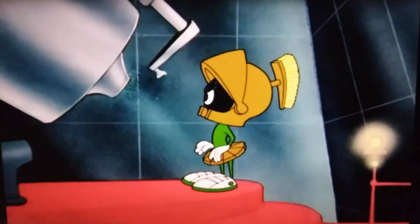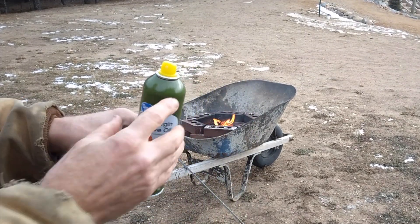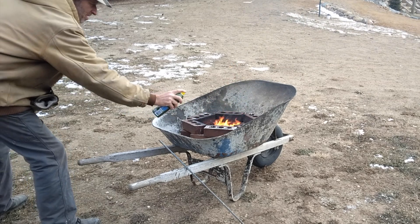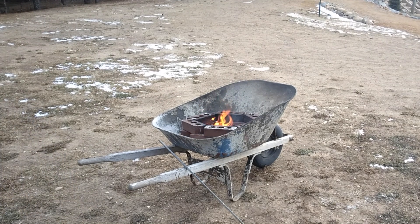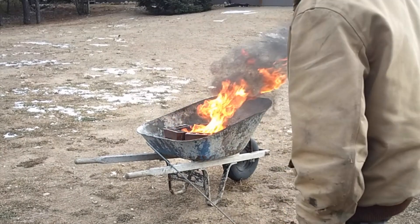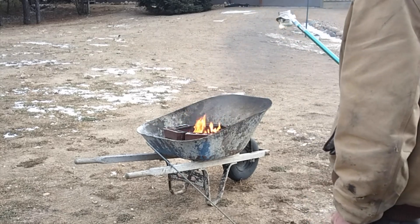Where's the kaboom? There was supposed to be an earth-shattering kaboom. Try a little whist on there and see what happens. Olive oil. And we also got to try a little bit of gas. Oof, there you go. That was just a dab — a couple drops of it.